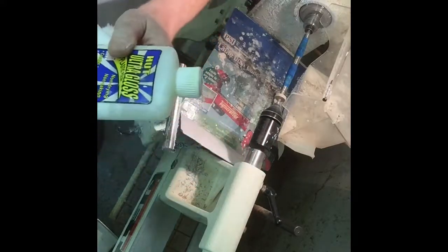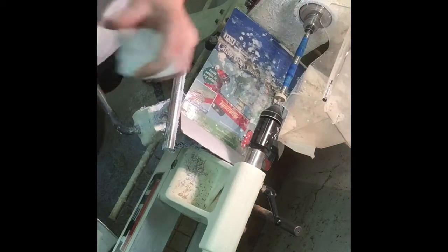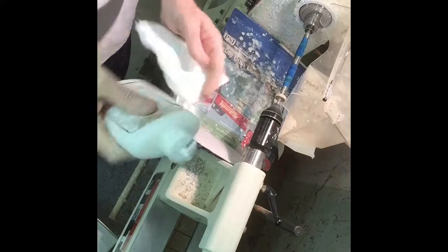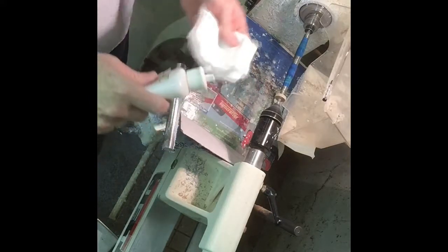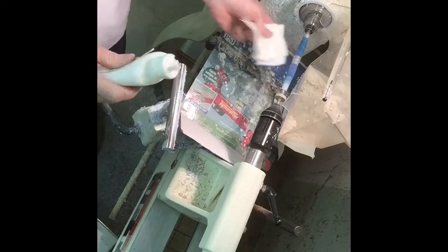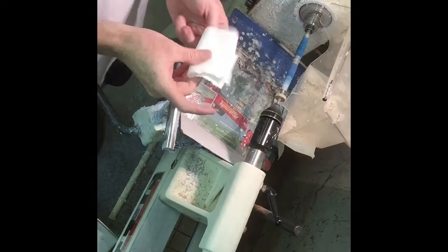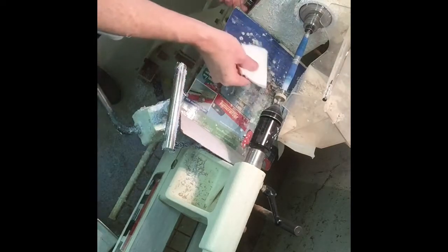I'm down to the last sanding step now. I'm going to use some of this liquid polish on a little paper towel — shake it up first and put just a little dab on there. Go back and forth, then I'm going to really polish it — turn the RPMs up and go over it with a dry fleece piece.